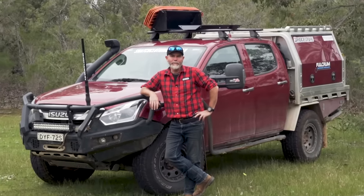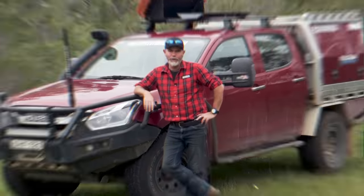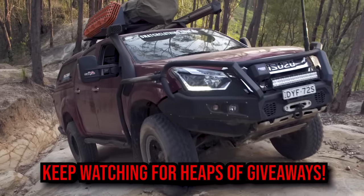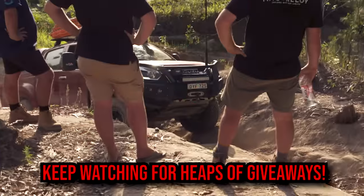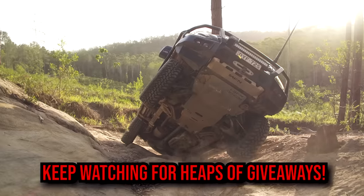Here's how to build a modern dual cab ute that'll take you anywhere in Australia and allow you to stay there as long as you want. In this video I'm going to show you the gear and the considerations you need to make when building up your dual cab ute so that you can go anywhere in Australia. Plus, I've grabbed a bunch of the same gear that I run from the D-Max and I'm going to give a heap of it away throughout the video, so stay tuned.